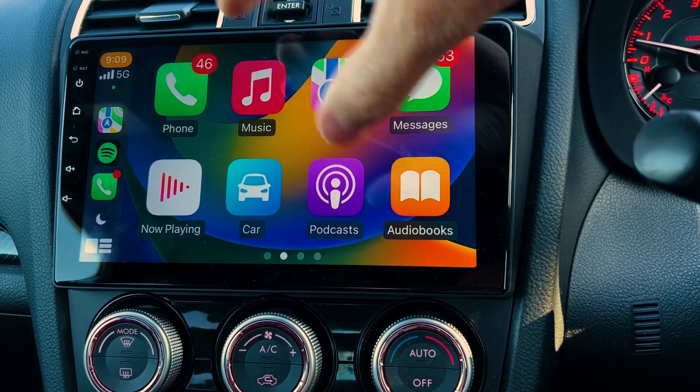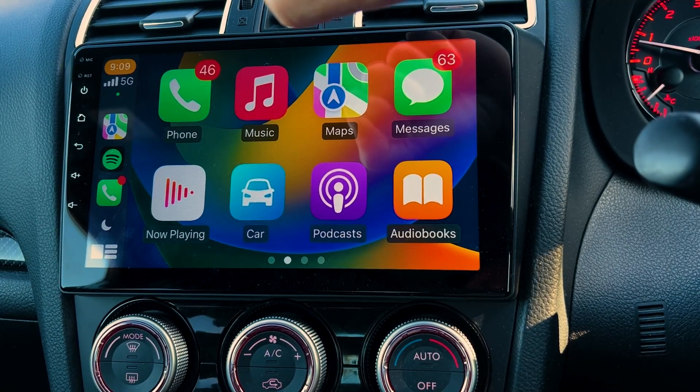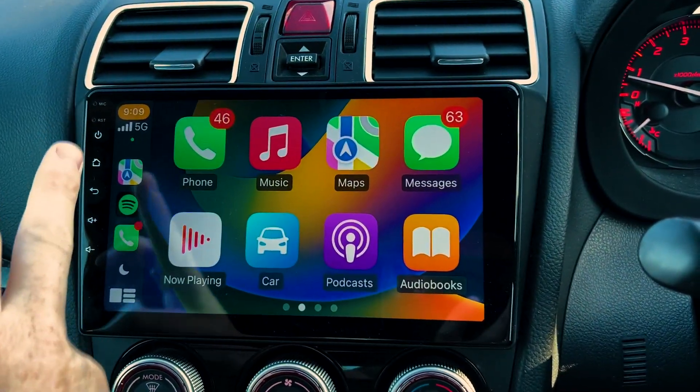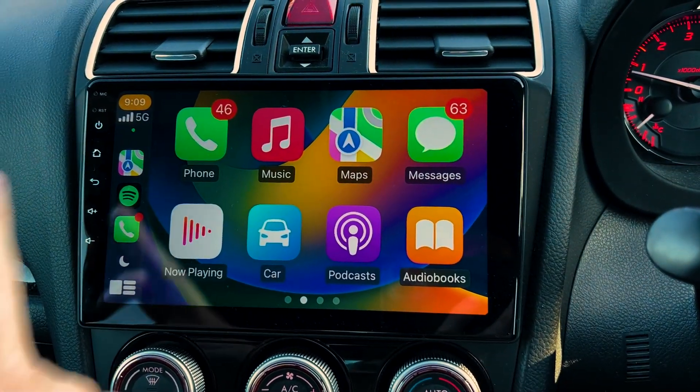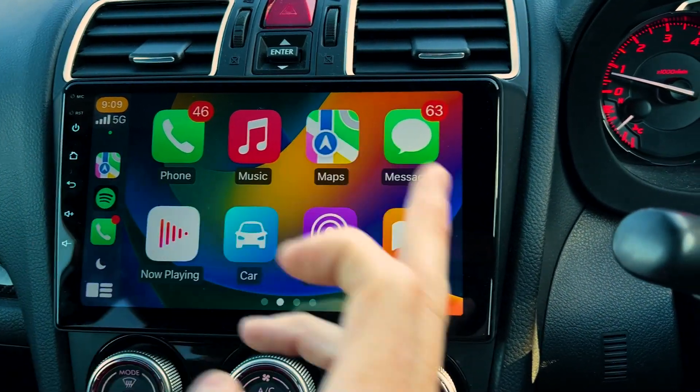That's why our units actually run Android as a base unit as well, which gives you full capability if you want to use other apps. You've got your app screen, obviously the time, your reception, and your main apps will appear here — and you can change that to be on either side.